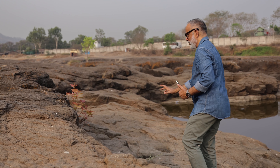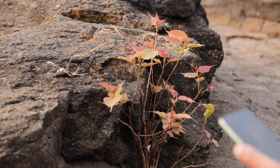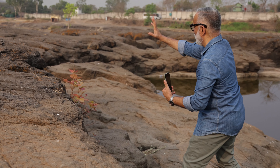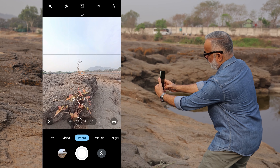This is another interesting one — it's a banyan tree. Let me try and compose that hill with this in the foreground.